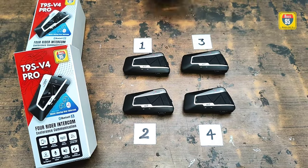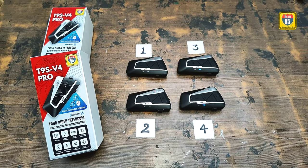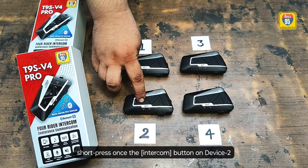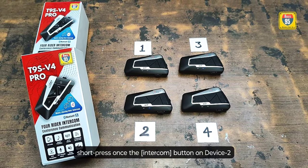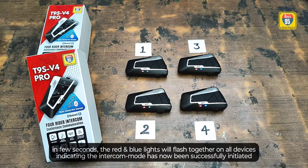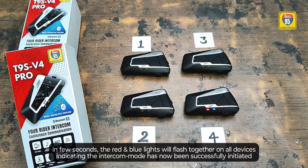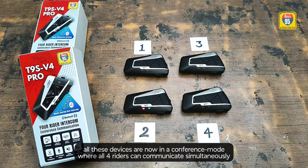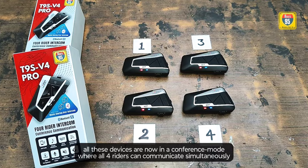Similarly, let us pair devices 3 and 4 to complete this process and initiate the conference intercom mode between all the devices. Simply short press once the intercom button on device 2. In a few seconds, the red and blue lights will flash together on all 4 of the devices, indicating the intercom mode has now been successfully initiated. All these devices are now in the conference mode where all 4 riders can speak with each other simultaneously.